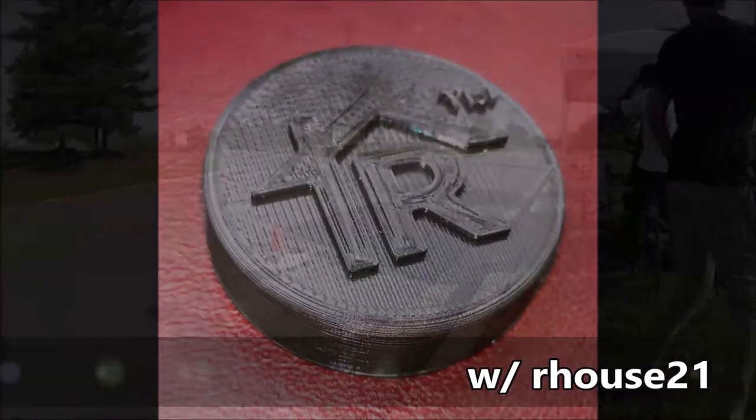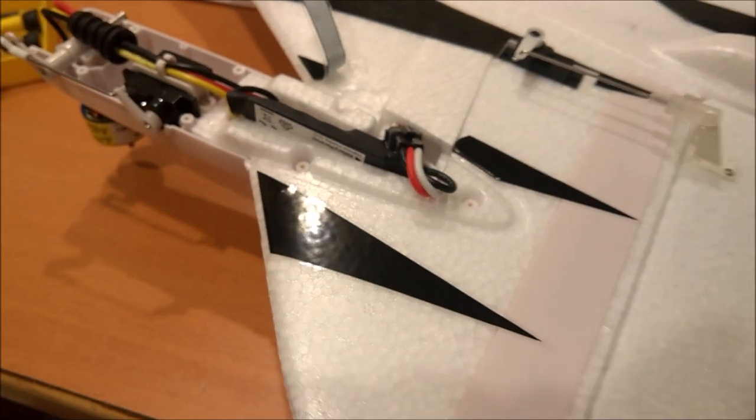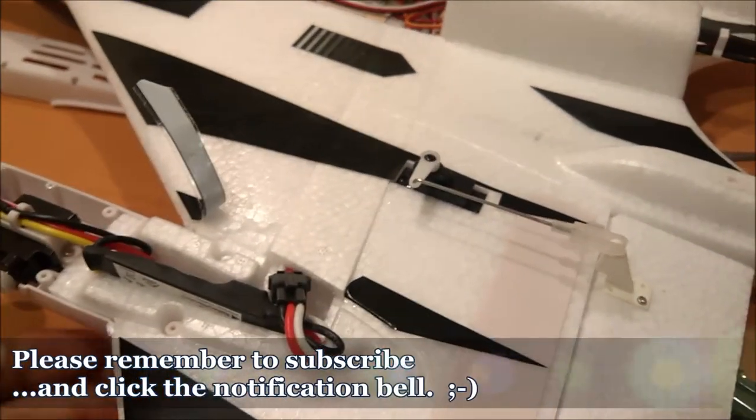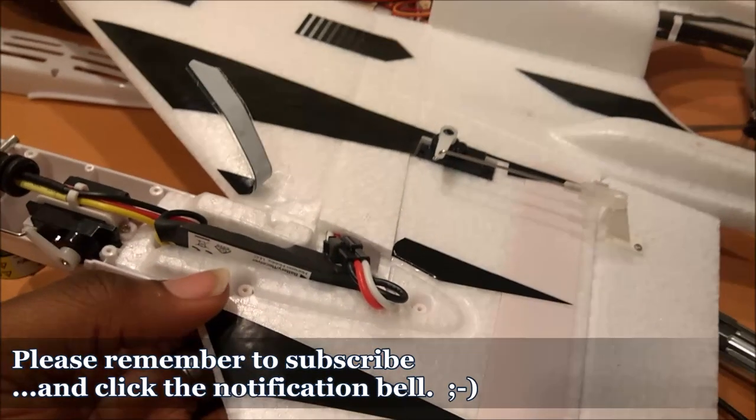I got something to say. Hey everybody, how's it going? This is R-House21 and I'm actually doing the post-mortem from my very first flight with the convergence here.